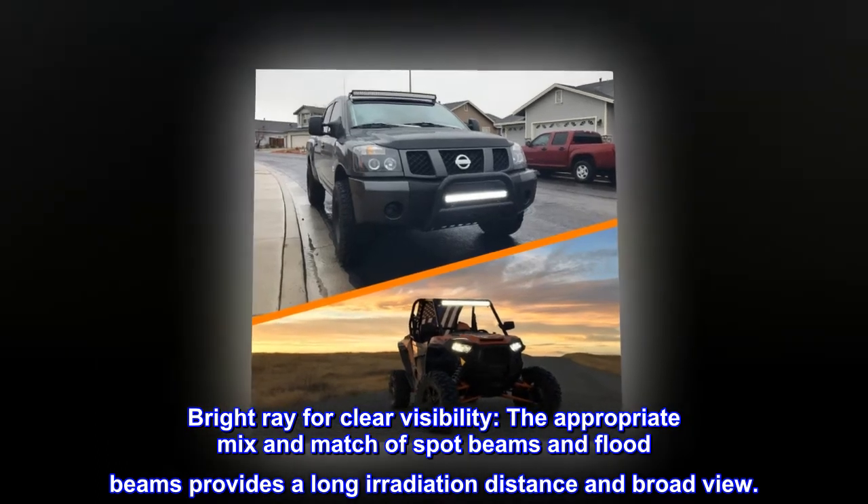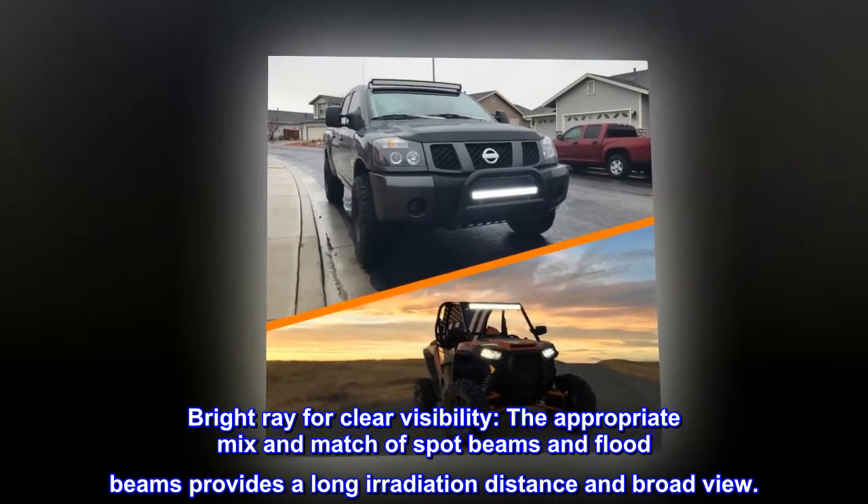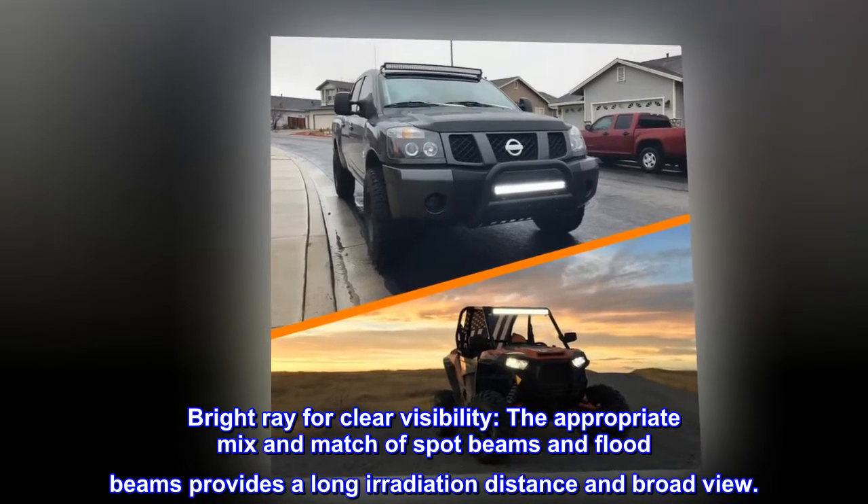Bright ray for clear visibility. The appropriate mix and match of spot beams and flood beams provides a long irradiation distance and broad view.